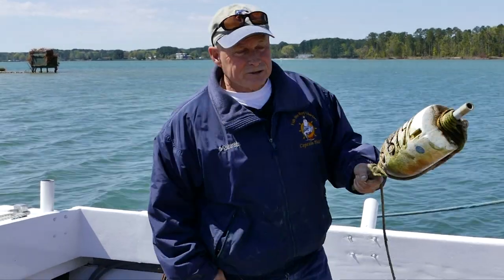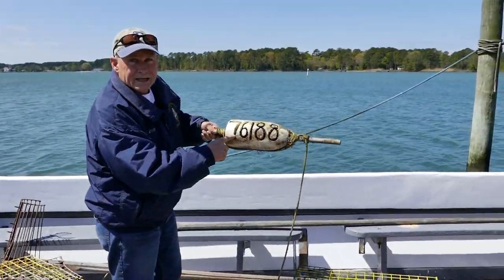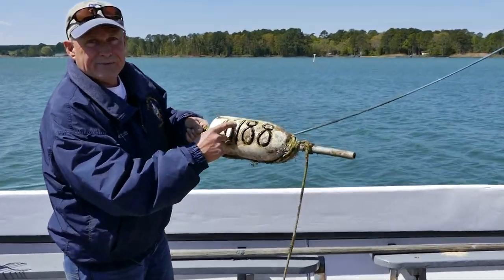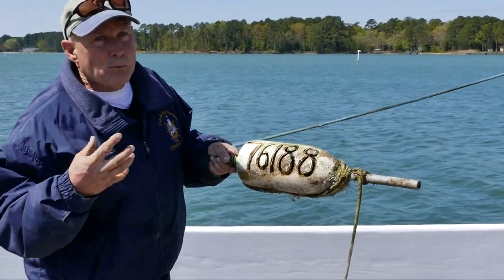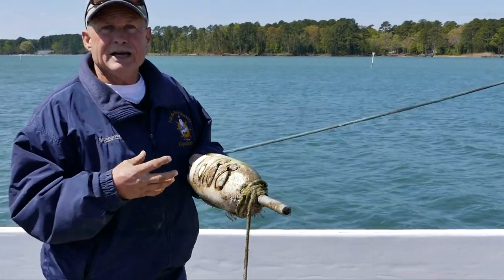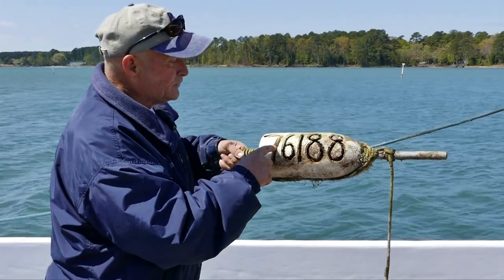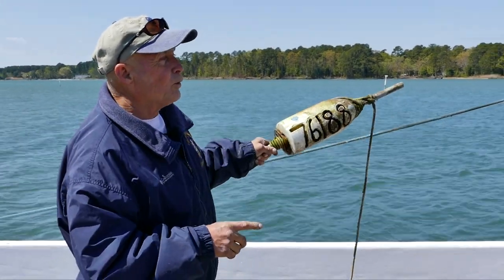Something else that's interesting: if you look at each individual cork, it will have a number engraved into it. Every waterman is assigned a specific number, and that's how you identify whose pots they are — by the waterman's number engraved into the corks themselves.